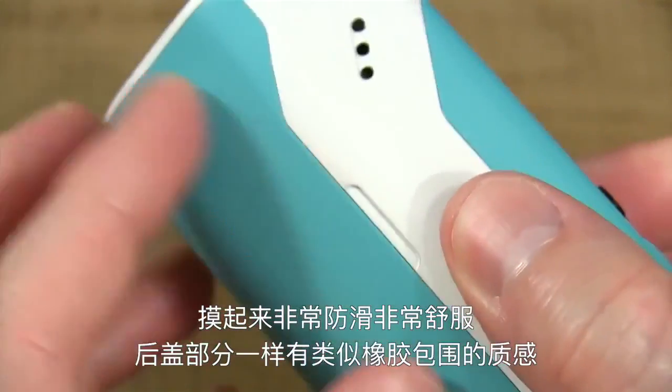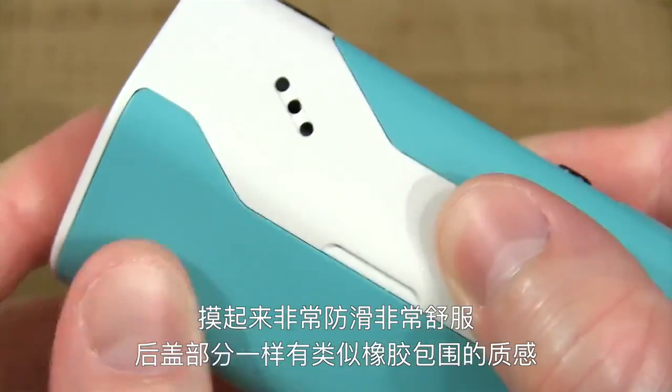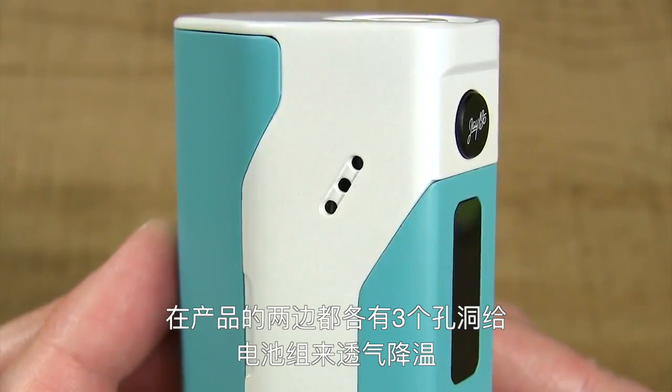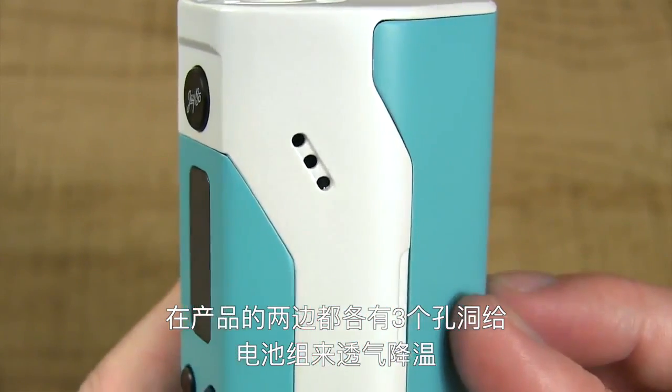It doesn't feel quite like the VaporShark devices or the Sigelei 150WTC, but it definitely has a grippy finish. It's super comfortable. The same thing goes for the back panel — it's got that rubberized grippy finish as well. On each side of this device, you have three holes for battery venting.